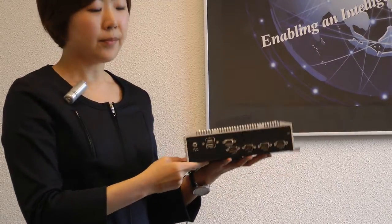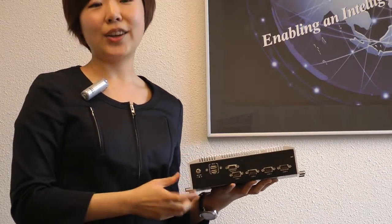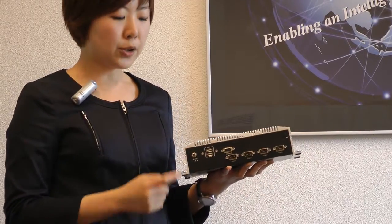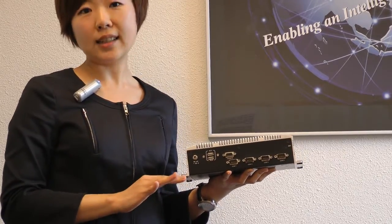On the back side, this connector is for the DC 12-volt power input, and this time at Vantec we use a special lockable connector. This is to avoid the cable from being pulled out of the system easily.